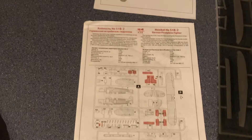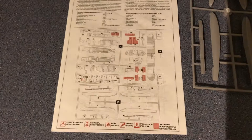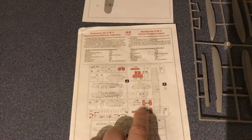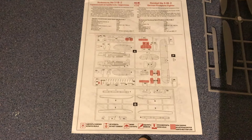The instructions are in two languages — Russian or Lithuanian I think, and then English. You've got a picture depicting the parts and which ones are not being used — those relate to the landing gear, which won't be deployed because you're using the floats. Then there's the usual key explaining what things mean within the instructions.